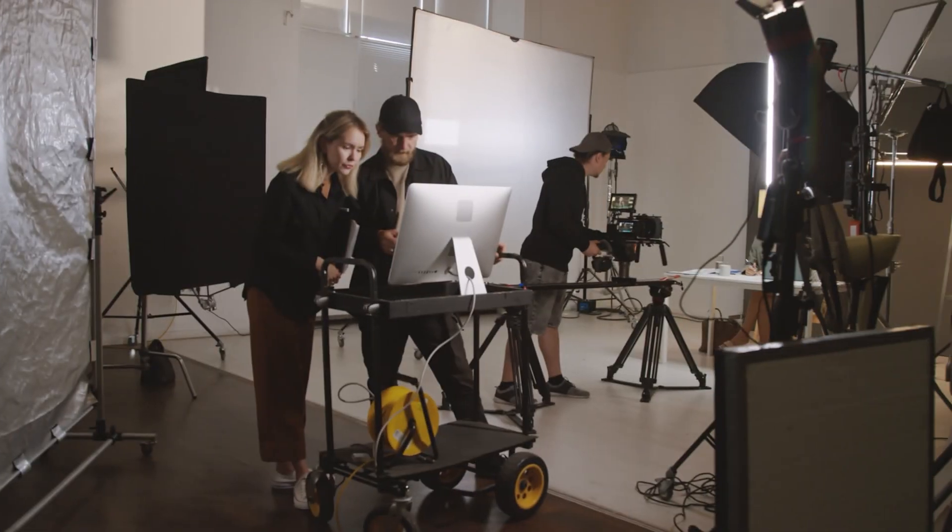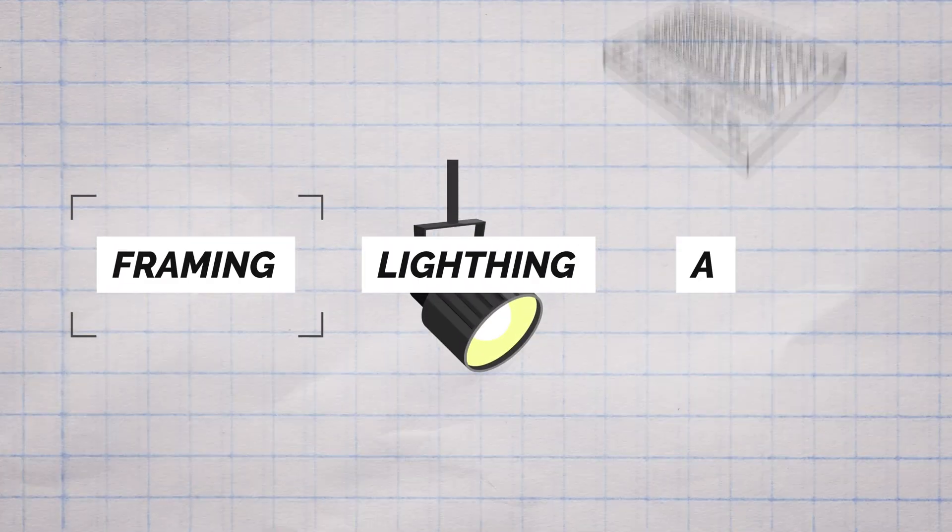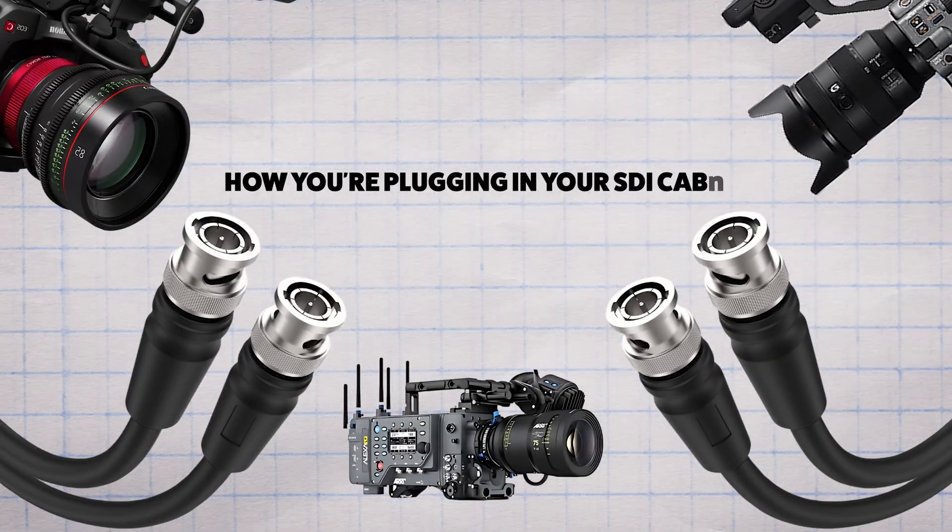When we're setting up our cameras for a live stream or a big shoot, it's easy to get caught up in the details — framing, lighting, audio — there's a lot going on. But here's something that doesn't get talked about enough: how you're plugging in your SDI cables.